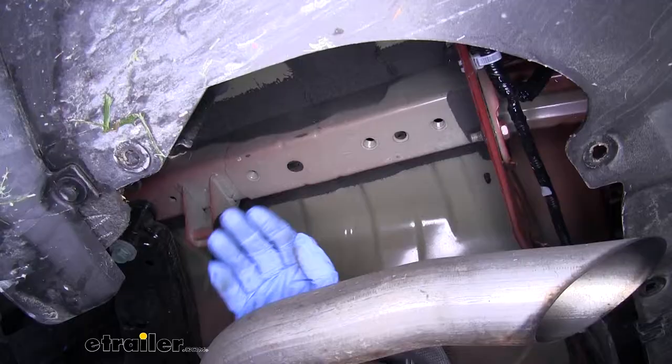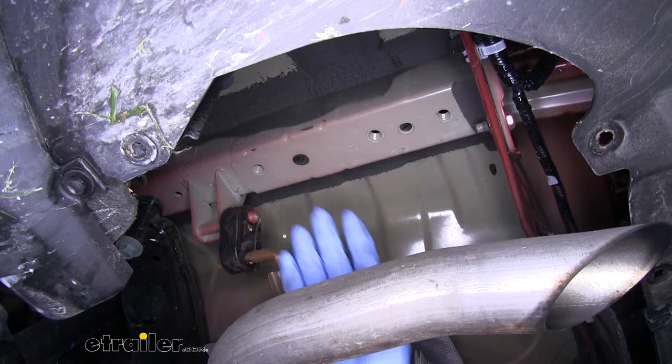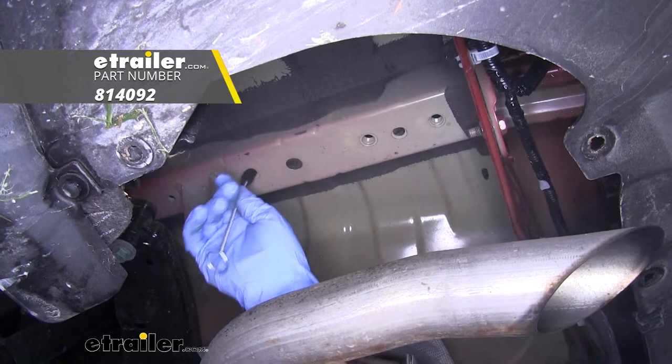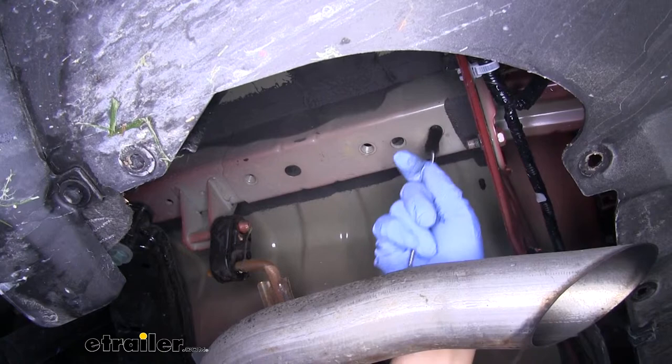Back on the driver's side frame rail, you'll see we have three threaded holes on the bottom of the frame — those are our three mounting locations on this side. I'm going to spray a little bit of spray lubricant into the holes, then take a nylon tube brush and clean them out to make sure there's no dirt, debris, or rust, so we don't cross-thread the bolts. Clean out each hole — the three on the driver's side as well as the two on the passenger side.